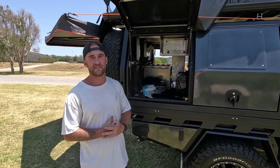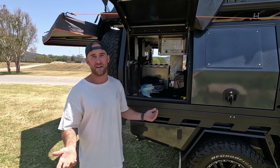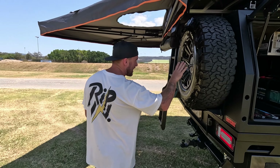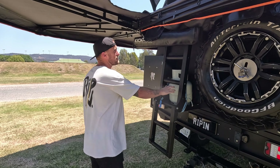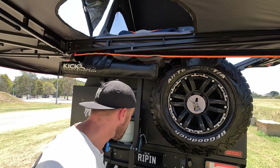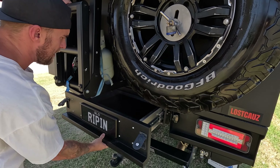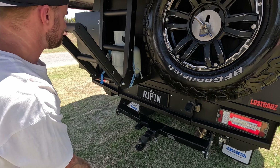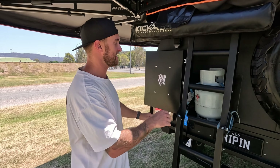I can't run it for a massive amount of time, but it's an awesome feature to have and I'm stoked about it. Following into the back here we've got the spare wheel carrier, and I've got the ladder which helps me get in and out of the rooftop tent. Also on the back here, this is a tunnel drawer, so I've got more storage in the back with this tunnel drawer, which is great.